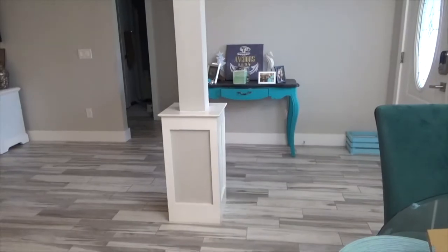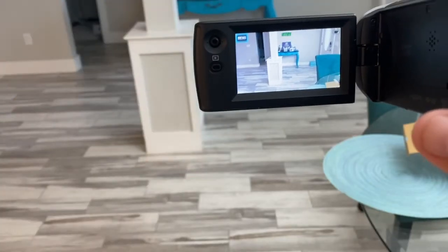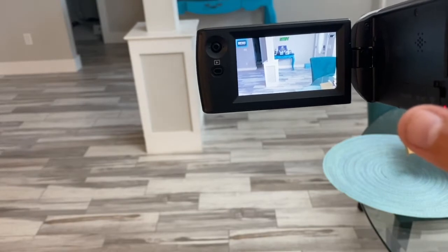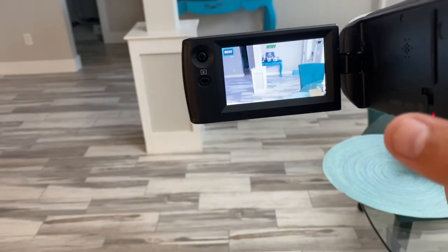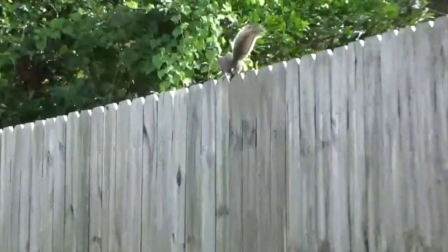We're going to go ahead and stop this recording. I'm going to switch over to an outdoor recording and get an idea of that. So we're going to do a quick outdoor recording — try to get this squirrel in frame.